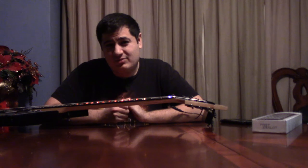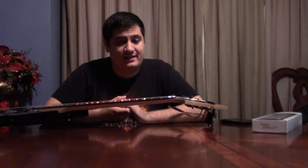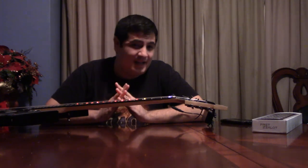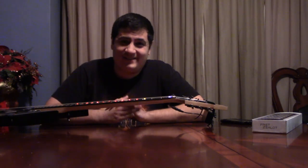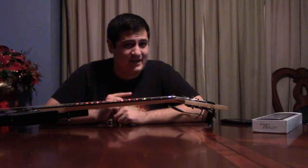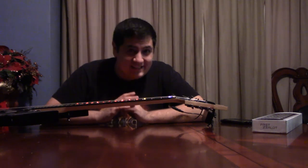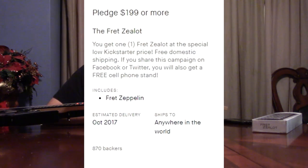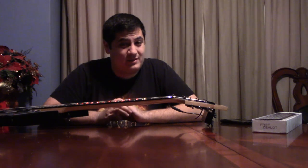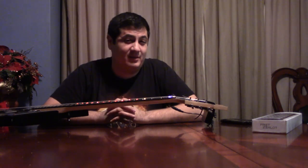My final verdict: remember when I mentioned Rocksmith at the beginning of this review? That right there is probably still the best way to learn guitar in a method like this, because not only do they give you authentic ways to play songs in a scaling difficulty manner where you can learn at an easy pace, but they also let you hear the songs while you play them. They don't make you listen to this really bad MIDI file. You can use any guitar anytime you want. And it's way cheaper — because you know how much I spent for this? I spent $200. I am deeply regretting this decision. There is literally no way to justify this $200 price tag.